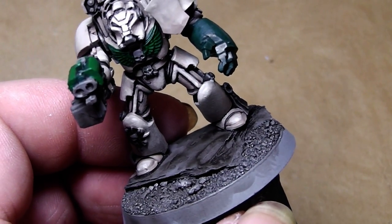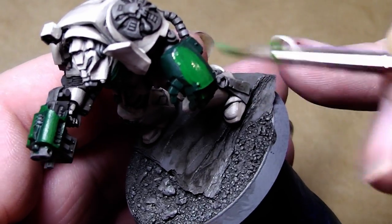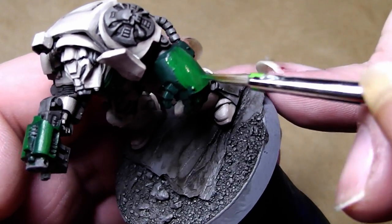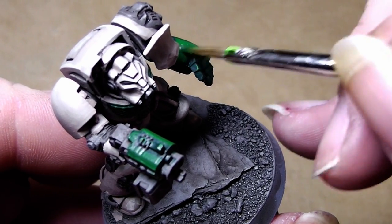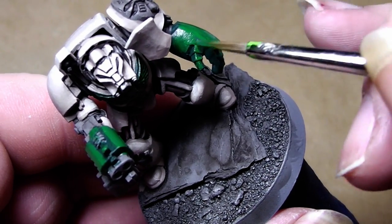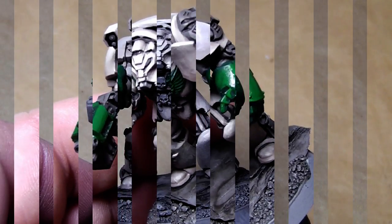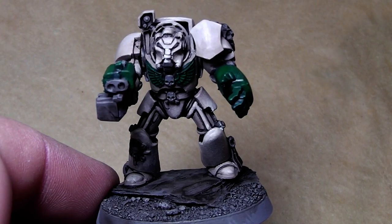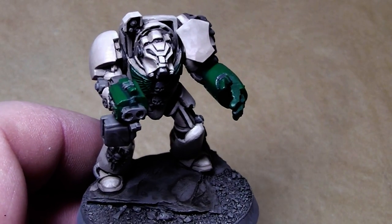Now I'll go on with the power fist — there also, just go over it, leave a little bit of the dark green tone behind. Now we can go on with highlighting even more by putting even more Snot Green into the green mix, with a little bit of water.